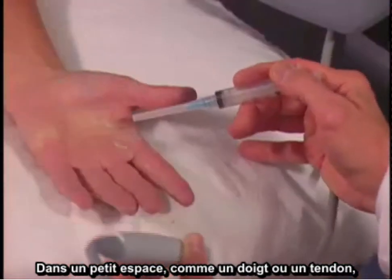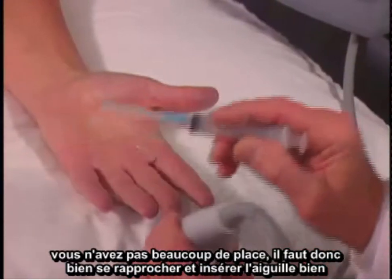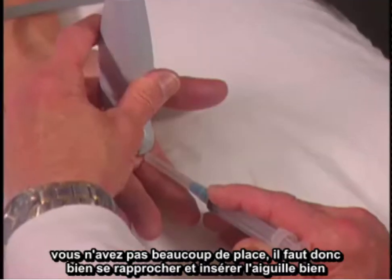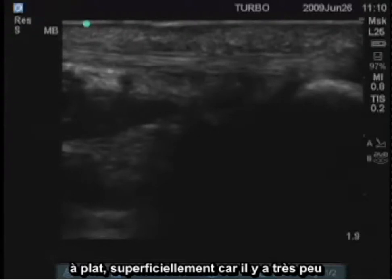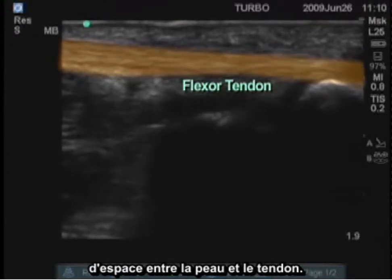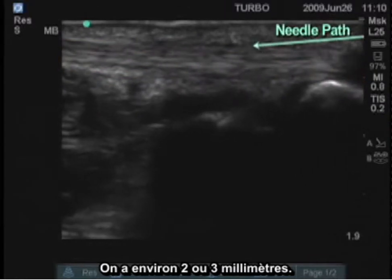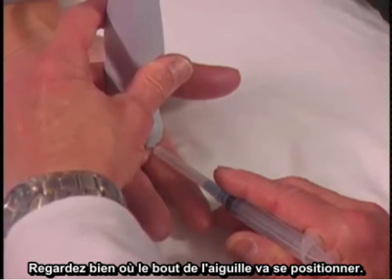In a small area like a finger or a tendon around here, you don't have a lot of space, so you have to go very close, and can insert the needle very flat and superficially because there's very little space between the skin surface and the tendon — here it's probably about two or three millimeters. Watch exactly where the tip of the needle and the bevel goes.